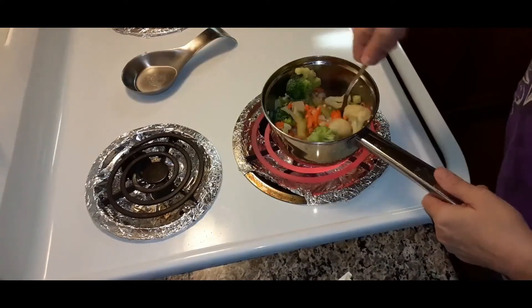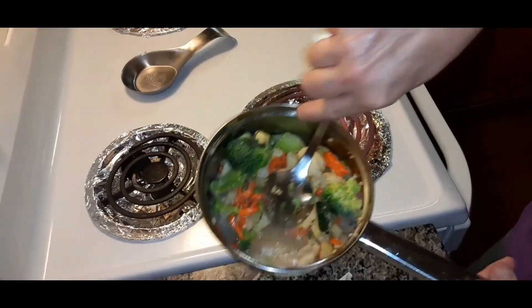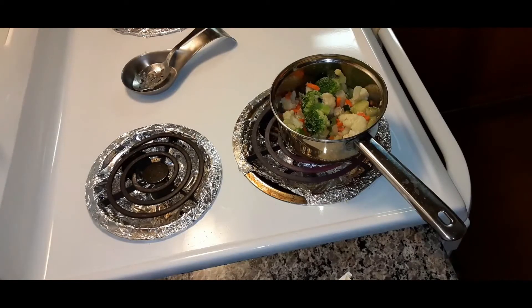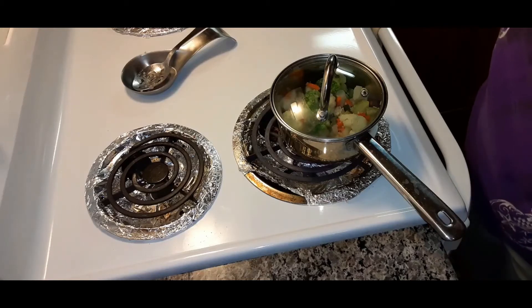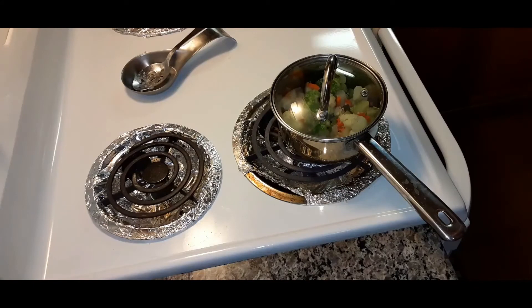Turn that down to medium. There's just a little bit of broth in there because it's going to cook down. Cover this and let it start steaming and boiling. Then you're going to turn it down on low and let it simmer for about five minutes. Let that start and then we'll come back to that.